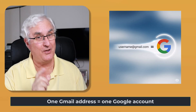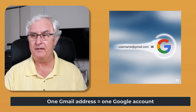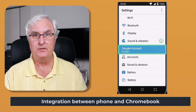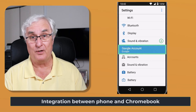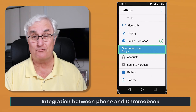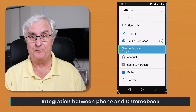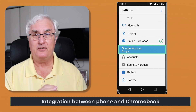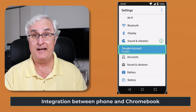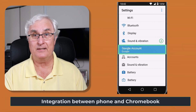Before we open the box, there's one more thing I want you to do. I want you to look at your Android phone. This is very important because your Android phone is going to work very well with your Chromebook — the two actually are going to work together, and one is going to supplement the other. I want to make sure that it's the same Google account on your Android phone. On my Android phone, it is the same account as my Google account.